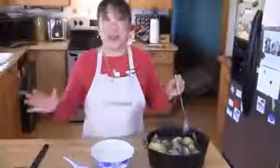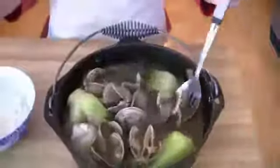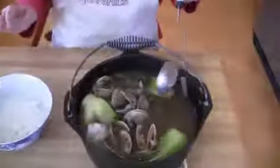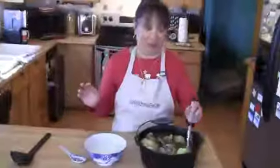Our broth is ready and the clams have all opened up. The way you can tell that you've gotten a really fresh batch of clams is that they'll all open up. Now if you have any clams that have not opened up, you want to make sure that you discard them right away because they're not going to be very good for you at all.